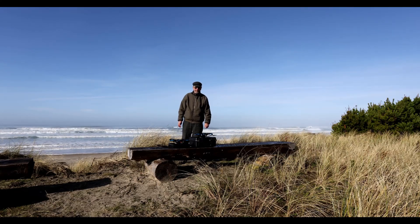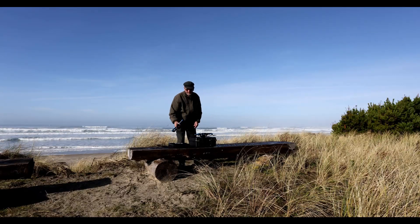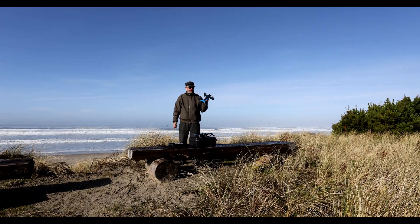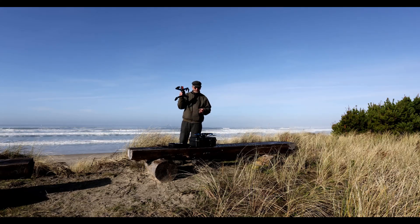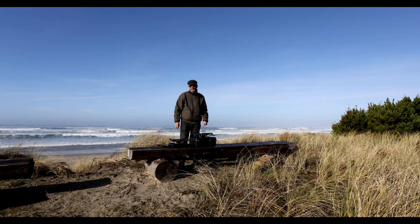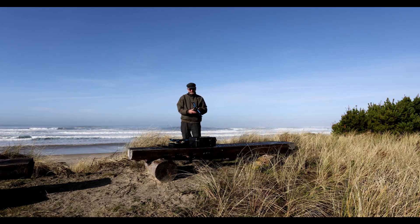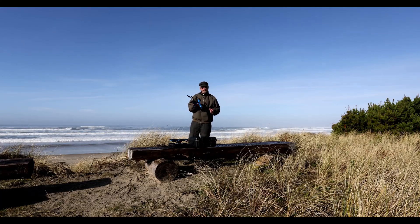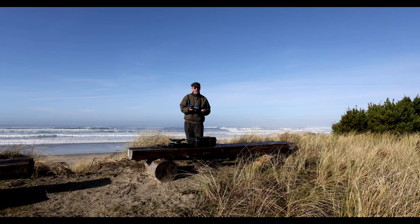Skydio has been out for about a year, and their consumer drone is the Skydio 2. I've had this Skydio 2 for the past year, and while it has some limitations, it also has some very nice capabilities. Within the last couple of weeks, Skydio introduced the Skydio 2 Plus, and for a couple of additional things it claims to offer, it was of interest to me to also get a Skydio 2 Plus.